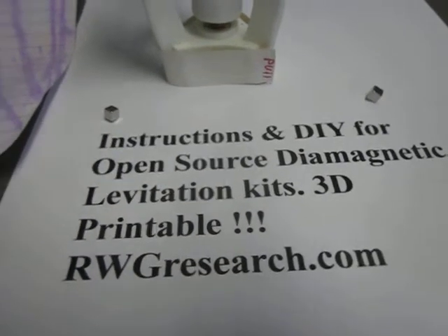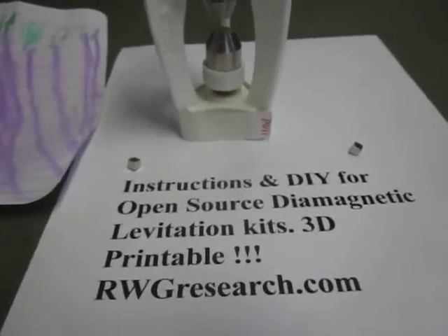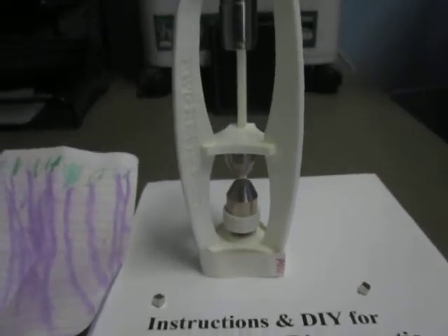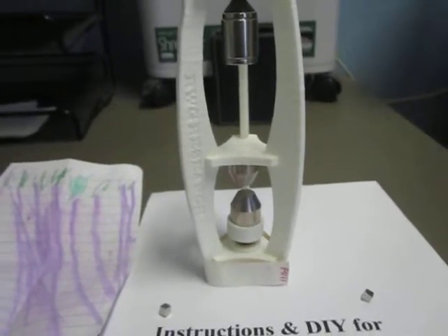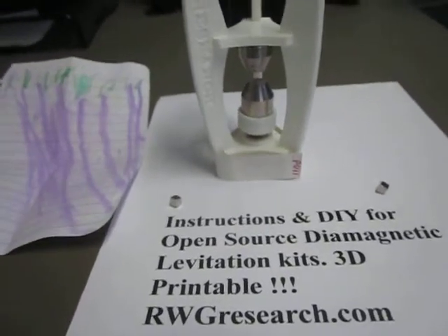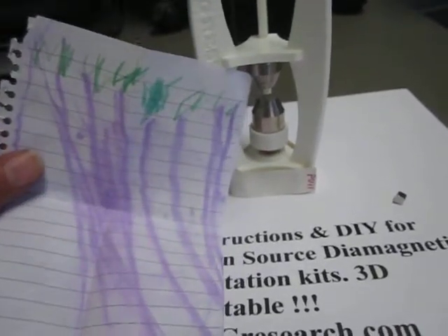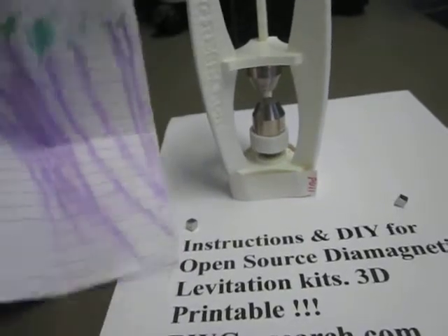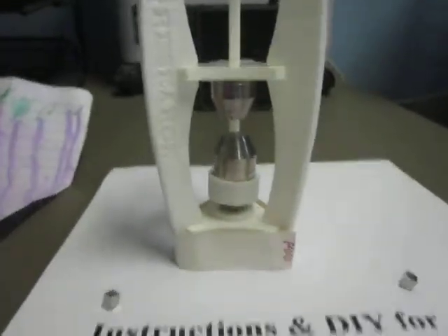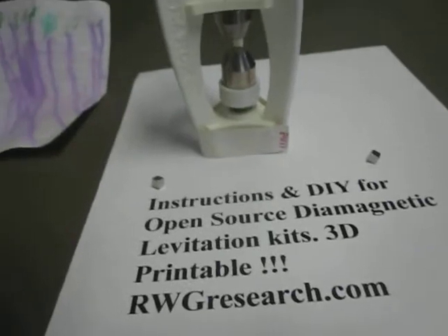All West here. I decided to support RWG Research and purchase one of their levitation devices, and I'm very happy with it. I got some beautiful artwork with it, and it is what he says it is. So I would recommend supporting him and all his research.